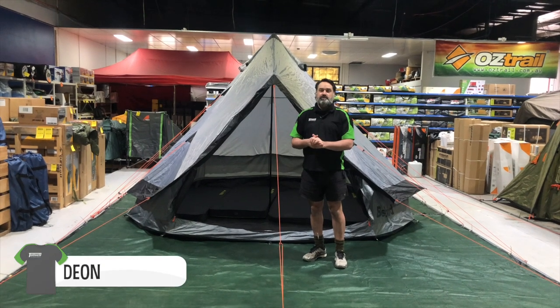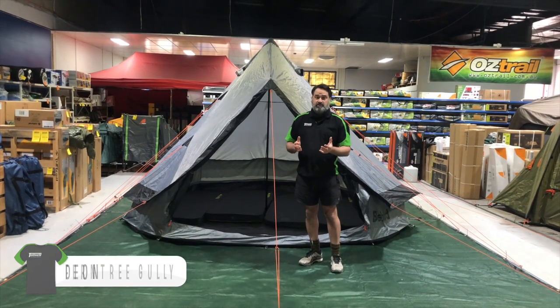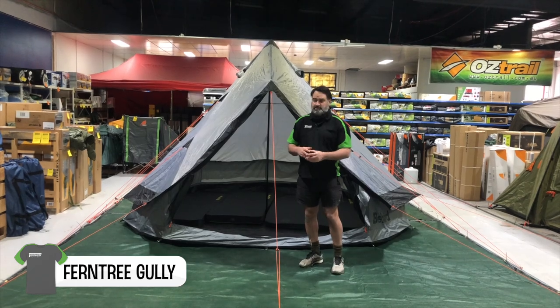G'day Tent World viewers, this is Dion from the Ferntree Gully store, and today I'm going to be showing you the Bellbird tent from Explore Planet Earth.